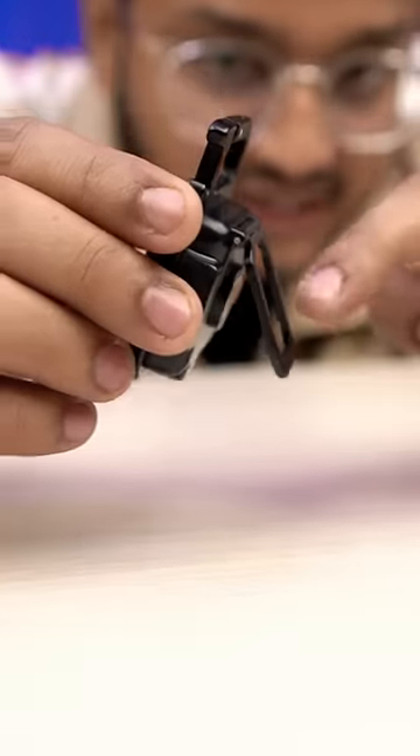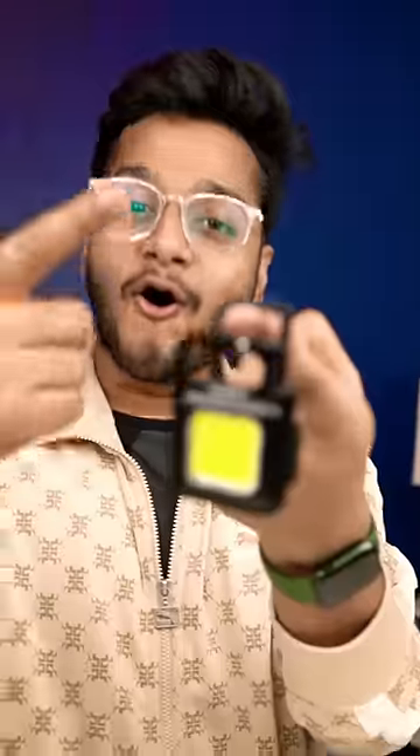With the normal touch, it's more powerful. And with these stands, you can try different positions. And it will be charged with the Type-C port.